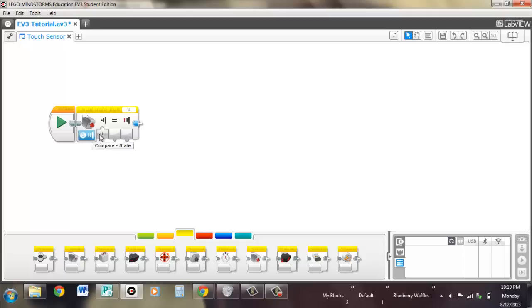It's important to note that the numeric value only shows zeros and ones, because the touch sensor is what's known as a digital output — it only has two different options: zero meaning released and one meaning pressed.